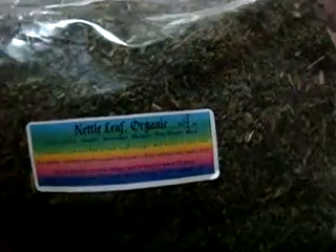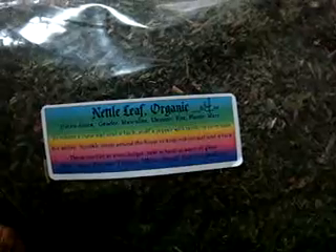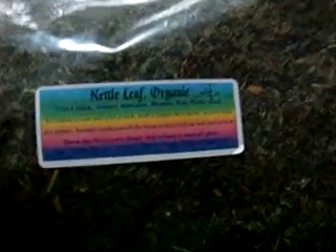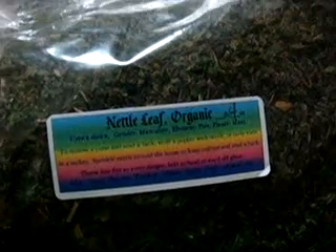My last bag that I got was my nettle leaf, and this is the organic version — organically grown. It's just a bit expensive. Look at this, it's so huge! These are all 4 ounces but this one is smaller and this one is huge, I don't know why. And nettle is used for — it has a mild diuretic effect on the body.